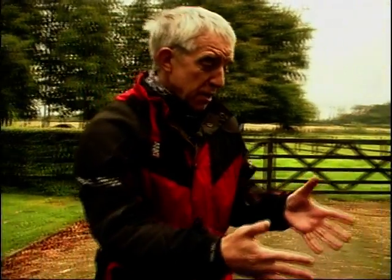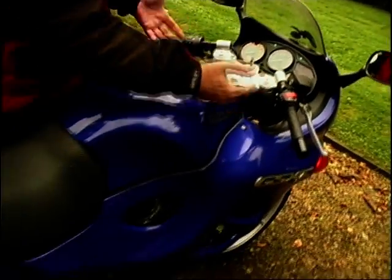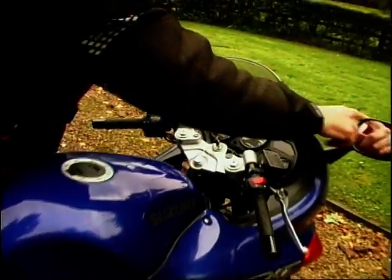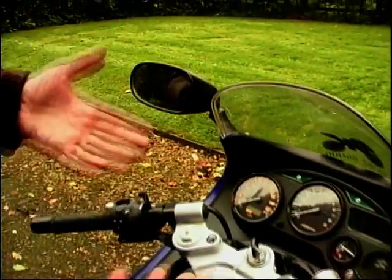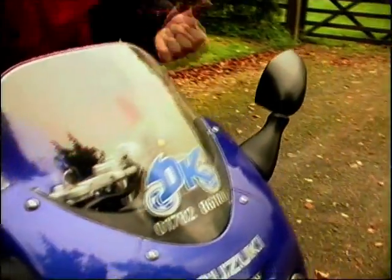So what else have we got? Well up the front, this fairing — really neat, very smooth, faired in, it's not massive but it does the job and it's surprisingly effective. Here you've got really good mirrors, and I mean these days they are more and more important, but it's really a treat to see everything that's behind you instead of just seeing your elbows.